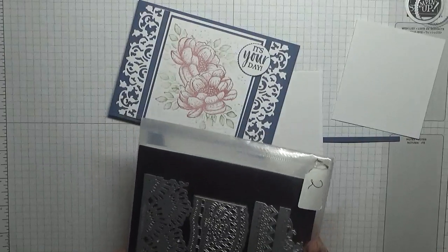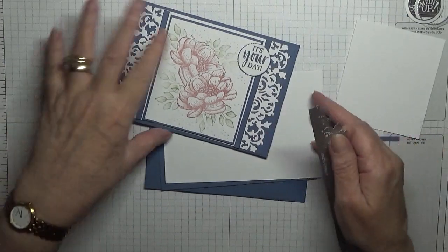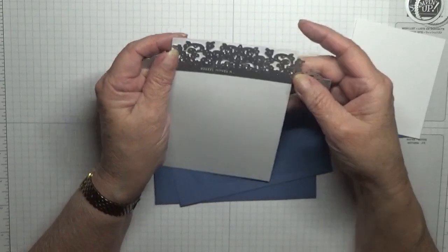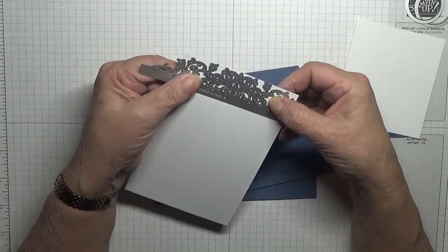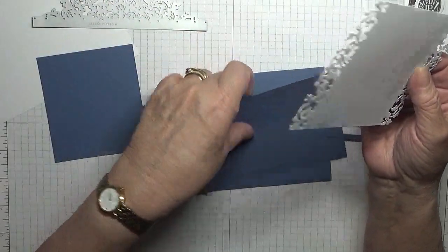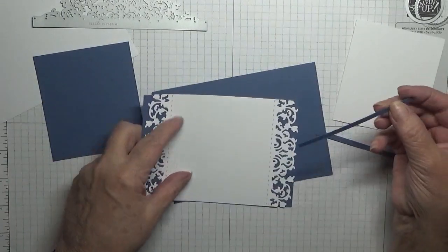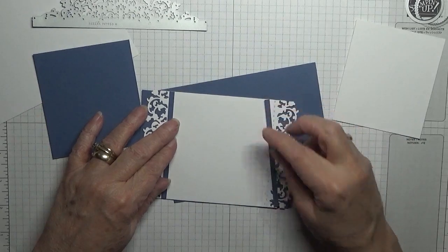Then for the edges here I've used the delicate lace dies. I haven't used these for a while. What I did was line it up across the top and cut it out at that end, then cut it out at this end. I ended up with this bit which will sit on top of the five by seven-eighths piece, and these two bits here will sit over the stitching part — both of them will sit there.